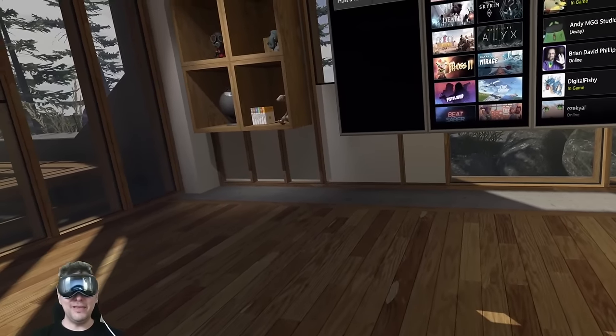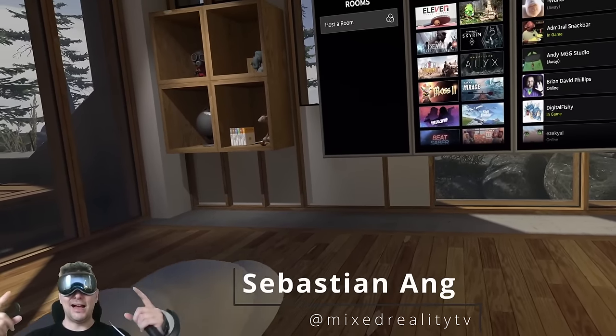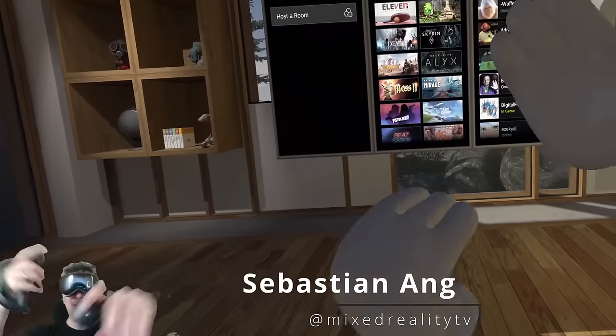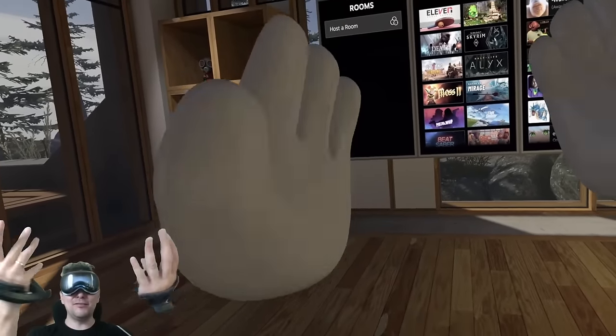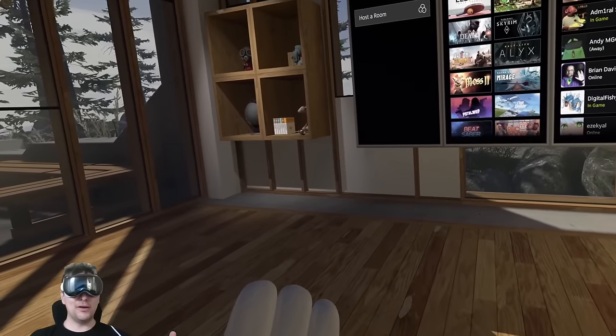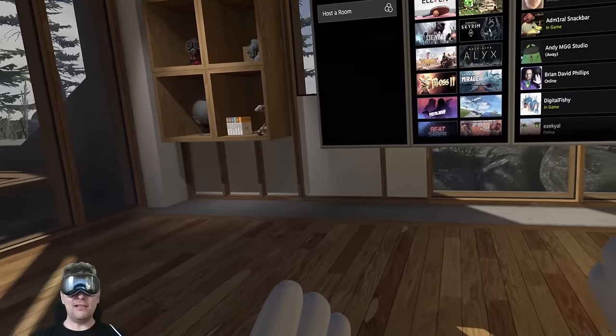Hi, welcome back to MRTV. This is exciting stuff — I am here in the Apple Vision Pro and as you can see I am in SteamVR using the knuckle controllers, everything nicely tracked. Yeah, this works with ALVR.